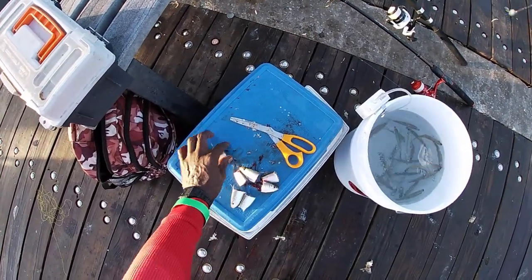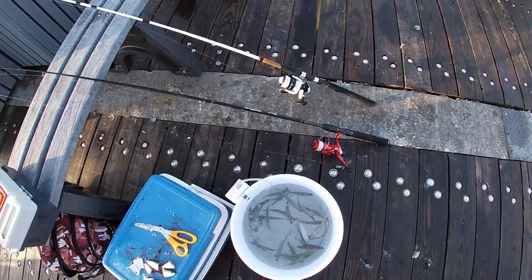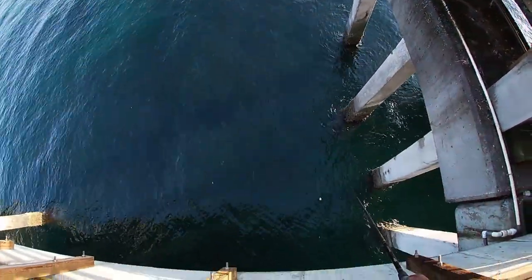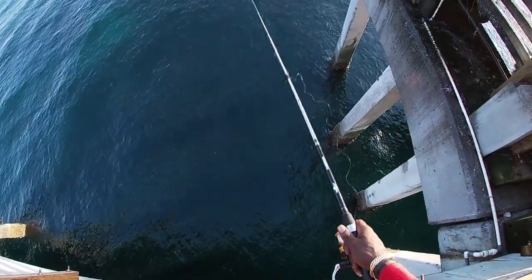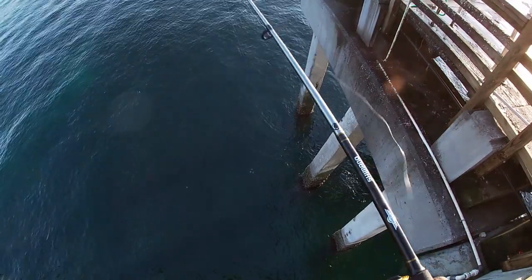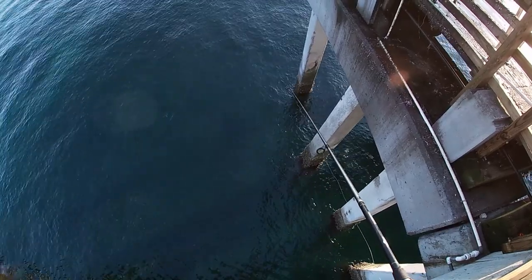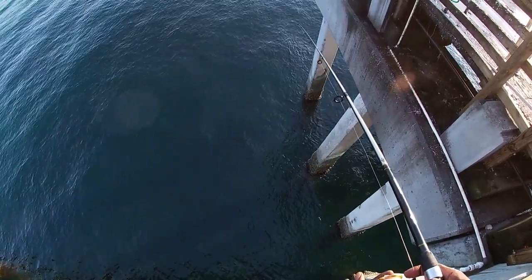I got my bait right here — two pieces, solid — and then I got these for livies. We got a school full of baits right here. I'm gonna just be casting right underneath. When you see me waving the rod like this, I'm actually forcing line off the reel because my weight isn't heavy enough to pull it as fast as I want it. When you see me tipping the rod up like that, I'm forcing line off my reel.